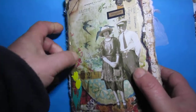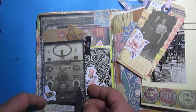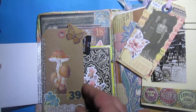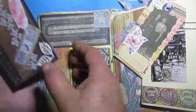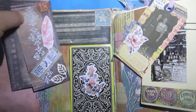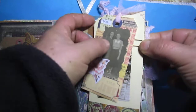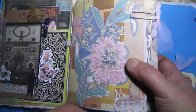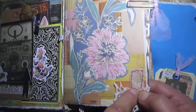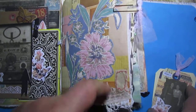Here I used an old radio package, just for die cutting. And here, just fancy cutting from some wallpaper. I made something like a Tim Holtz label — you will see it here. Just a little decoration.